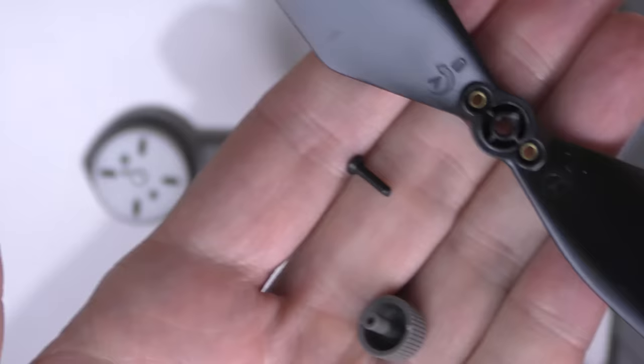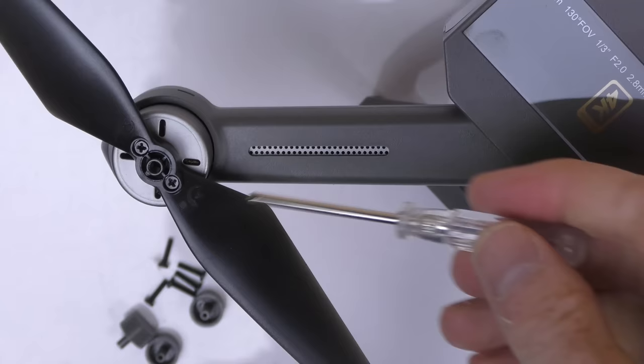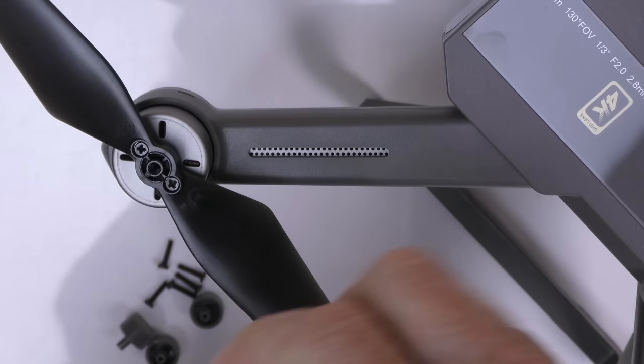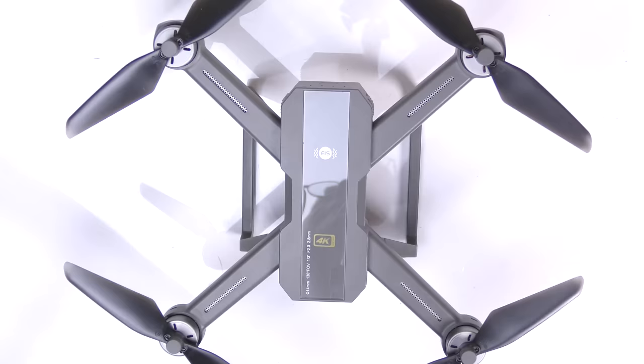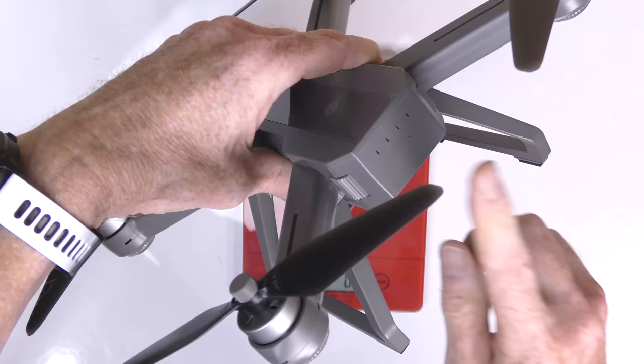Here's the front of the drone — this is prop A, and it goes on this motor. For the assembly, you'll need two screws and one plastic top cap per prop. Put the prop on the motor, screw two screws down tight, then put the plastic cap on. And it looks like this when done.